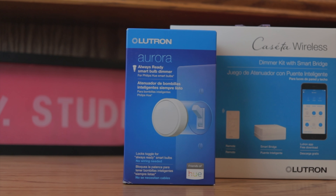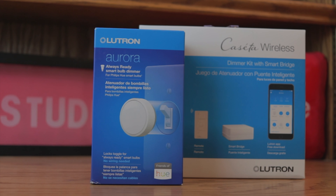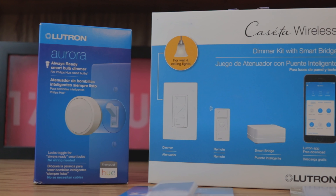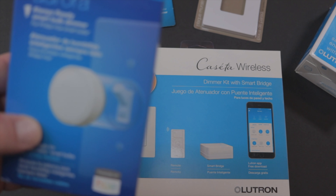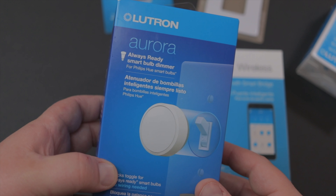That's where the folks from Lutron come into play, because a lot of their smart home stuff doesn't break the bank and it makes it super easy to install. Today's video is a conversation around Lutron products and all the ones that I got. Big shout out to the folks over at Lutron for sending over a small care package so I could show you exactly how to set this up.